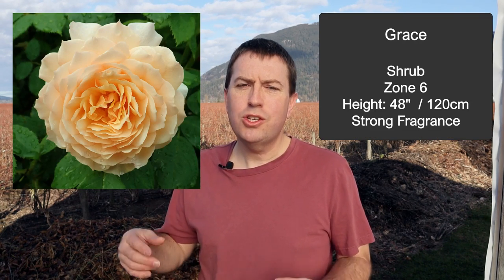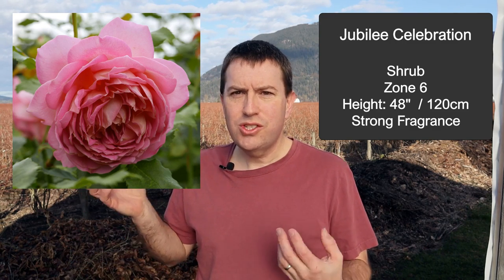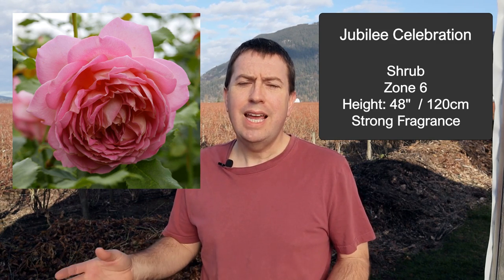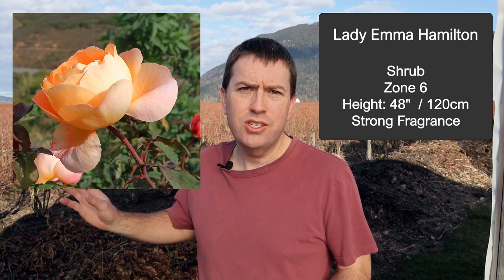I'm sure some people are asking whether David Austin roses should be used in containers. In general, David Austin roses are bred to be large impressive shrubs, so they're better off in the ground. However, they have bred a few more compact ones that can be maintained in the three-to-four-foot range. First is Grace in Apricot — great color — but I also love Jubilee Celebration with its gorgeous salmon pink, and of course Lady Emma Hamilton with its coppery orange. I also love Pat Austin in that same color.